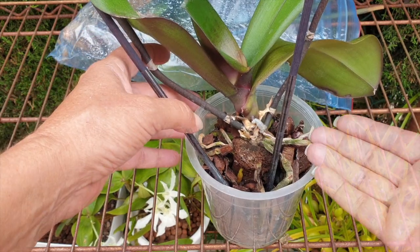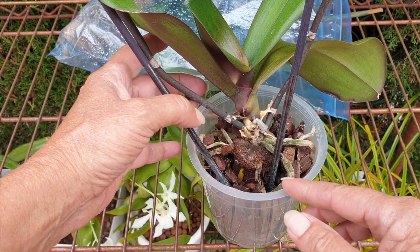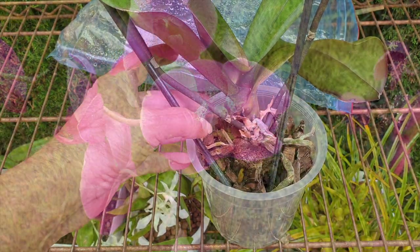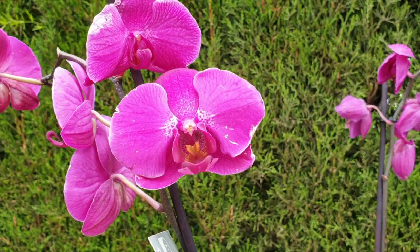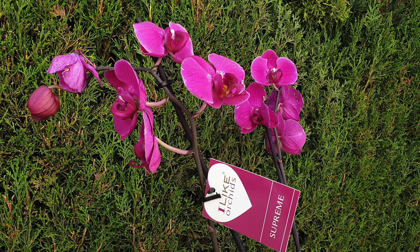But here we are. We've got a Phalaenopsis with two new roots growing. She is in a pathetic state, but she doesn't have a terminal spike. And thanks to a blessing from Michelle Fucarino, we have Insolence 2.0.